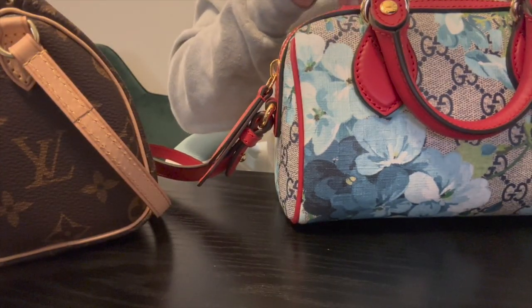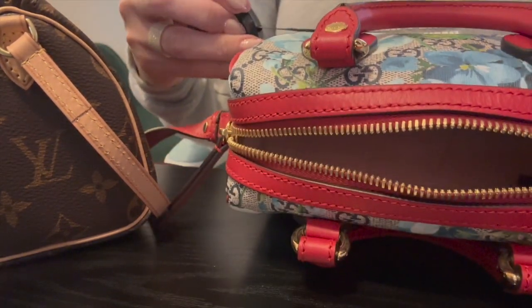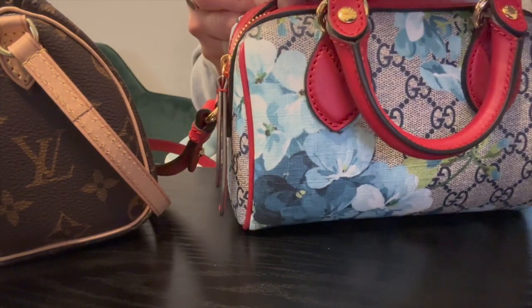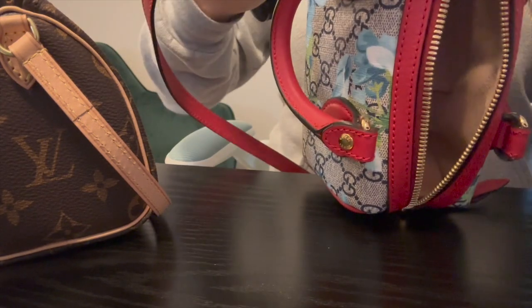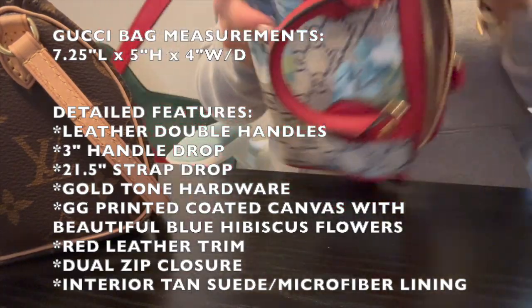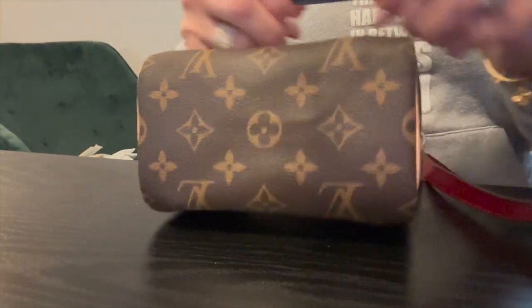My tape measure was right in front of my face! So we are going to measure the Gucci Bloom bag: the length is seven and a quarter inches, the height is about five inches, and then for the width or depth we are looking at about three and three-quarter inches.